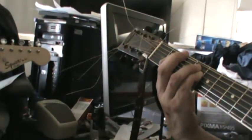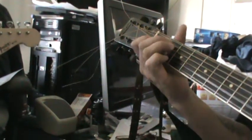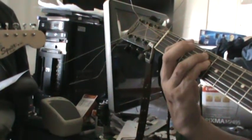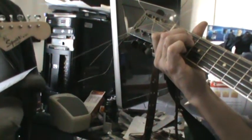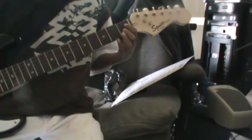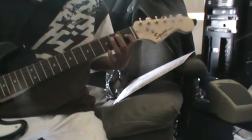'What would you do if I sang out of tune? Would you stand up and walk out on me? And hold me your ears and I'll sing you a song, and I'll try not to sing out of key.' And that's the whole first part — three chords. Now you can do three chords, right?